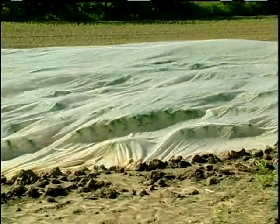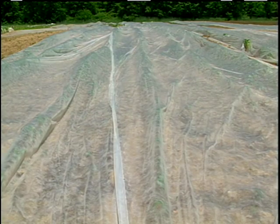Being a retail operation, we're always looking for different ideas to extend the season. One of the ideas that we've come up with is using row covers to start the season a little bit earlier. When we use the row covers for the sweet corn, we find that we can get anywhere from a one week to a two week jump on the season for when we start picking.